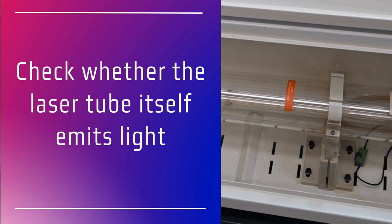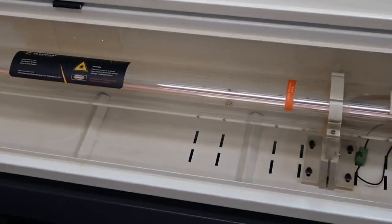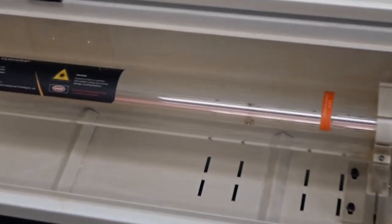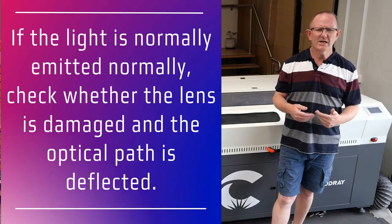To do this, open up the back of the laser machine and observe the glass laser tube while the machine is operating or while you press the pulse button. If the laser is emitting light — shown by that violet or pink laser beam — then we know that our laser tube is firing and our laser power supply is working.